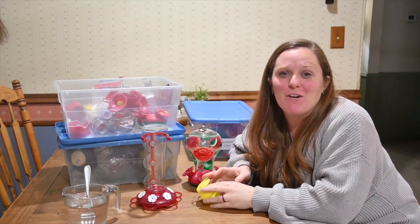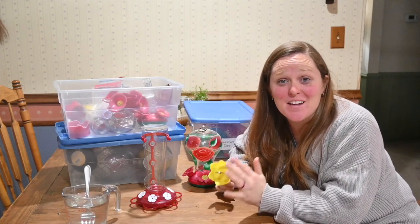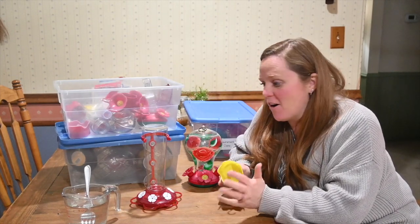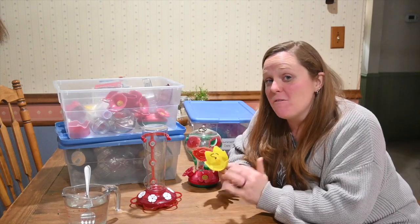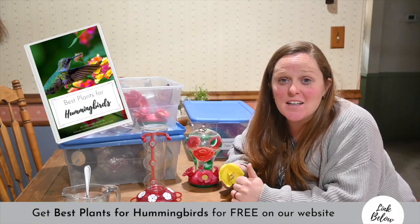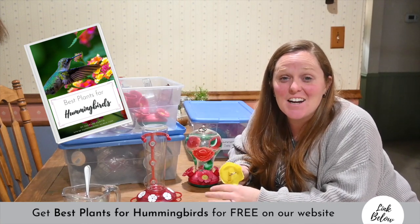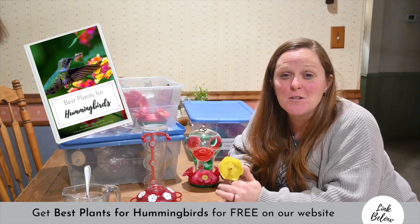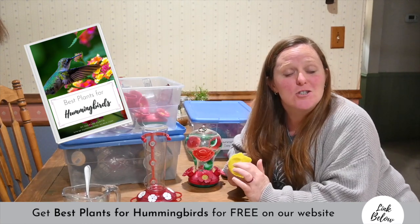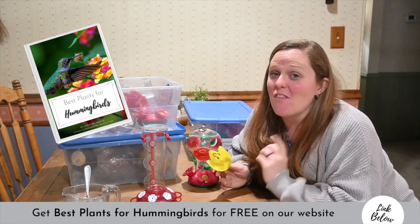Hummingbird feeders are a great way to start attracting hummingbirds to your yard, but there are tons of other ways too. One of our favorite ways is to plant hummingbird-favorite flowers or plants. I have a free guide linked below on tons of different plants — perennials and annuals — that you can add to your garden and landscape to help attract the hummingbirds to your yard.